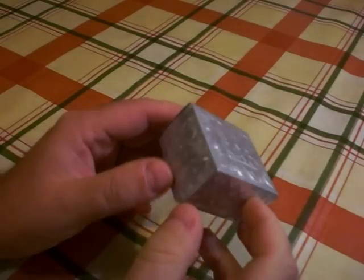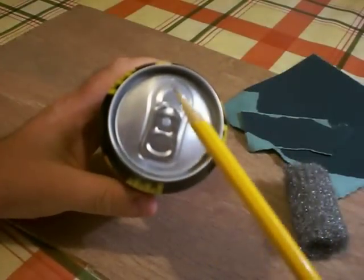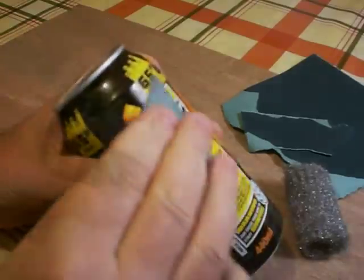Here's how to make a nice little embossed metal box. You'll need a tall aluminum drink can. An unopened one is best because the first step is to remove all the paint from the outside with abrasive paper and steel wool.